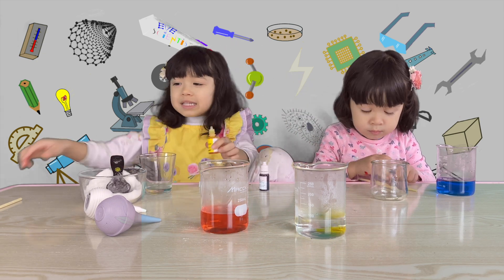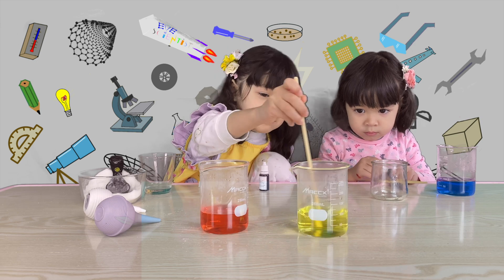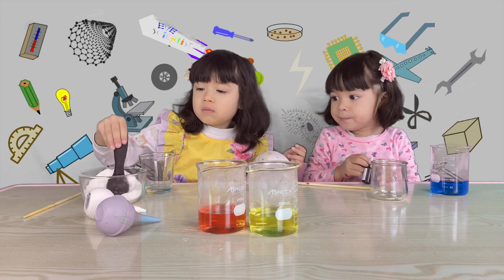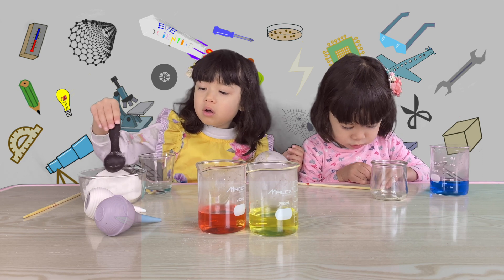Now I'm going to mix it. Next, put the sugar in the water. We can keep the yellow as no sugar, and the red has two spoons of sugar, and blue will have four spoons of sugar.